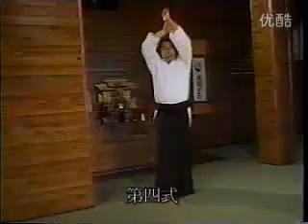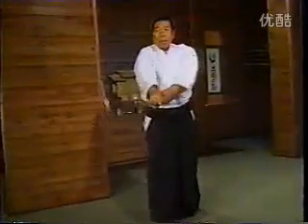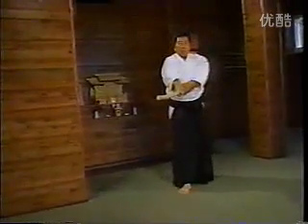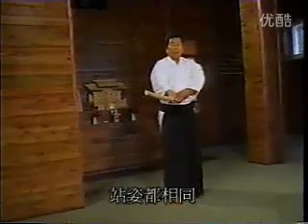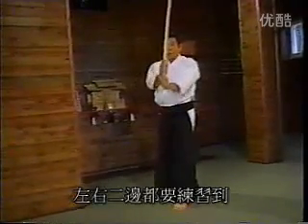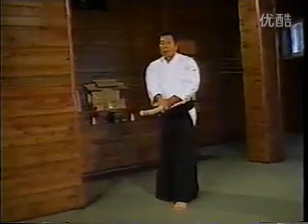I will now explain the fourth Tsuburi. In Aikido, we make no distinction between right and left. Whether we are in the right or left Hami, we practice using the sword so that it and the body function as a single unit. This was the fourth Tsuburi.